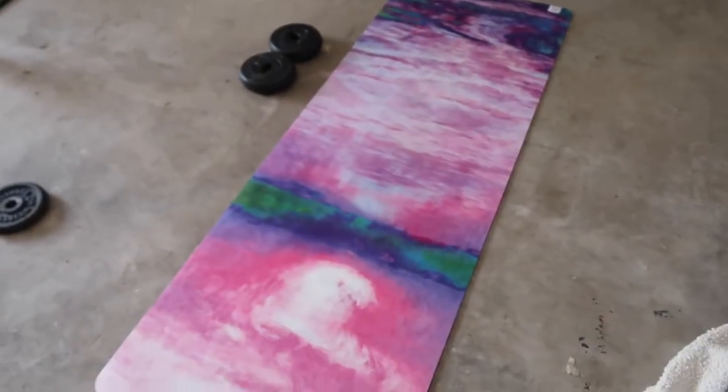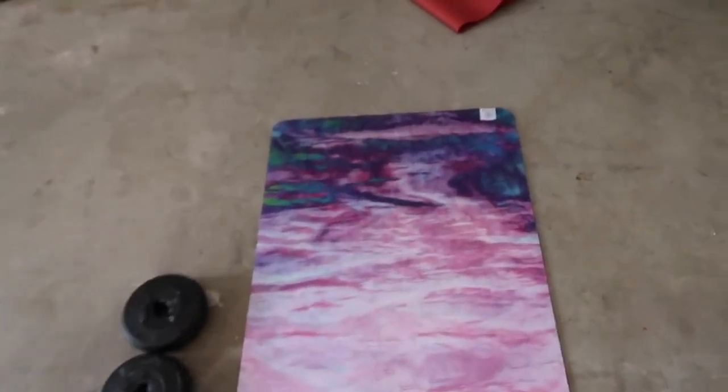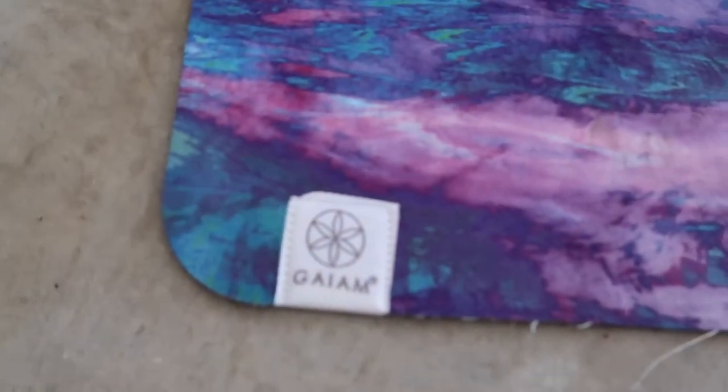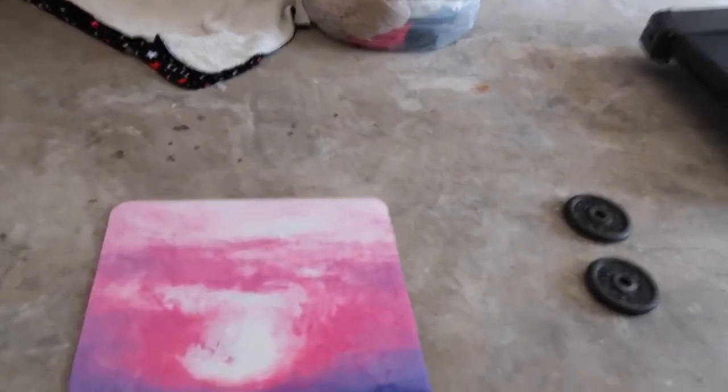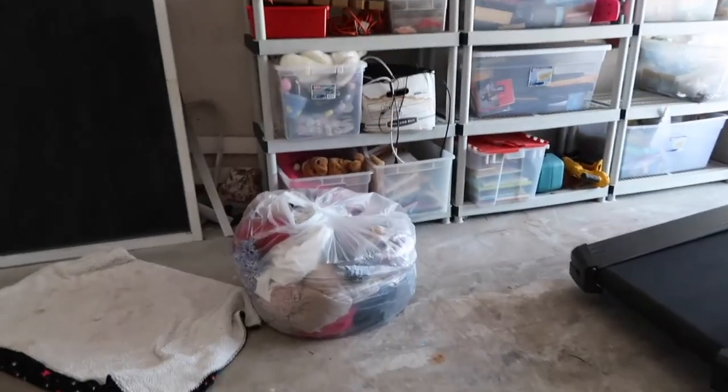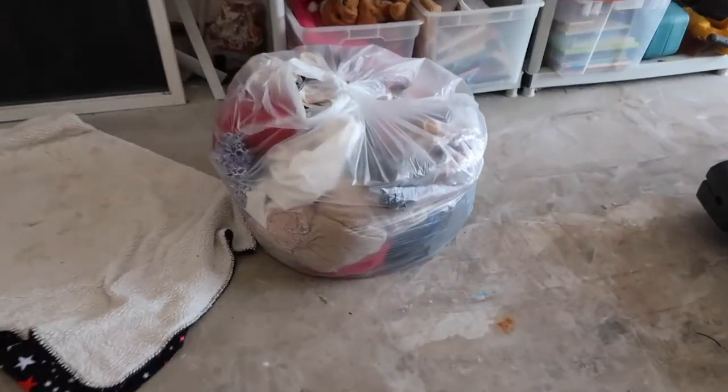I'll show you guys my new workout space — I cleaned out my whole entire garage and put my equipment on one side and the junk on the other. This is the new yoga mat, it's so nice, only about 20 bucks but such good quality, I'm actually shocked.